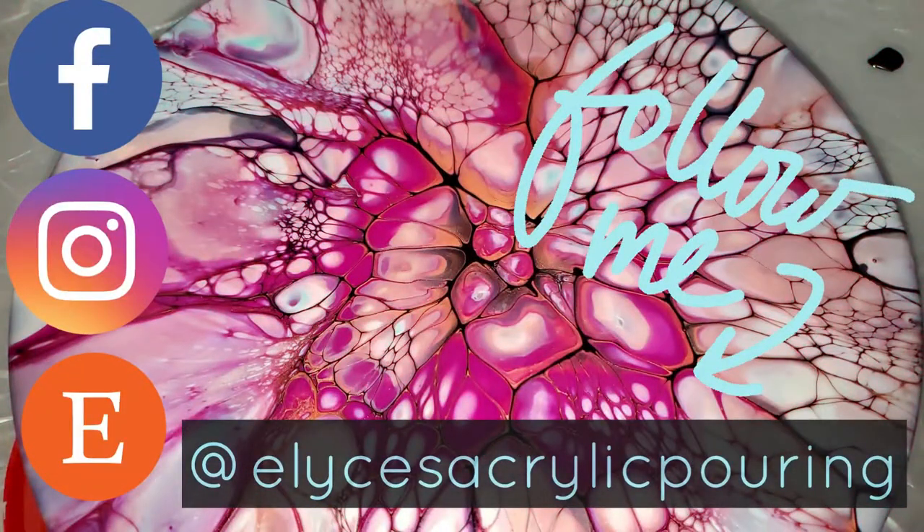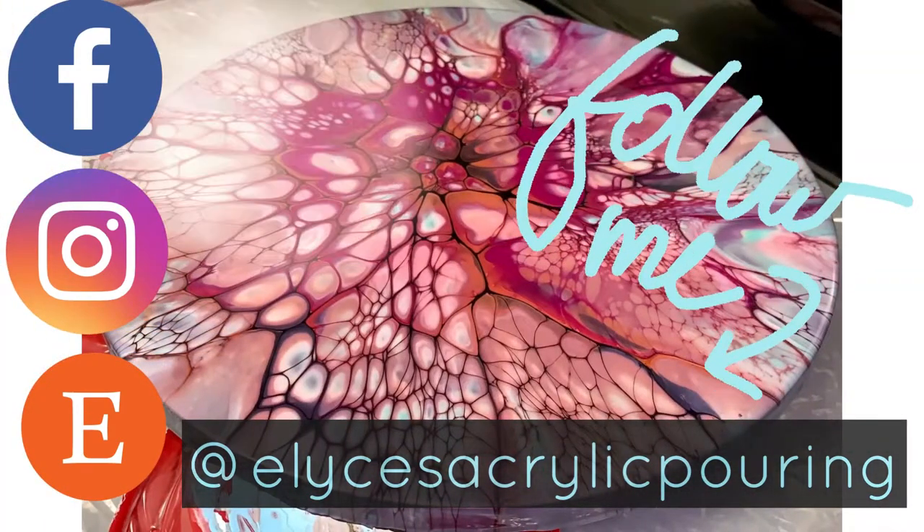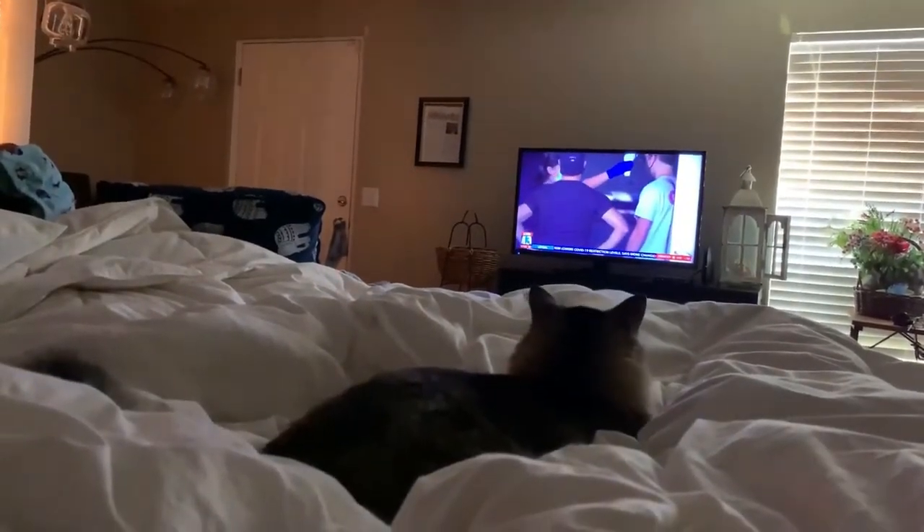I would love if you guys followed me on my social medias — it's at Elise's Acrylic Pouring. And here's a fun video of my cat Spartacus being silly. Thanks, you guys — bye!